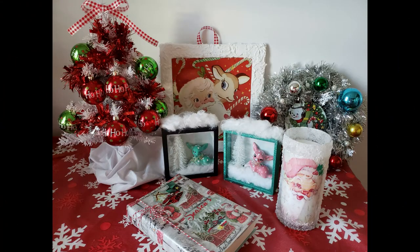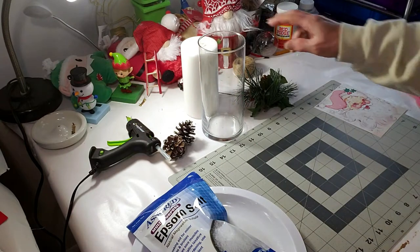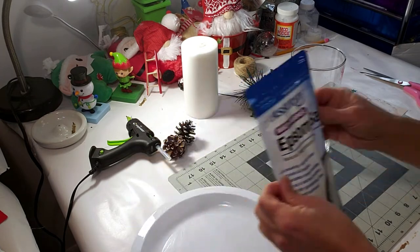Hi everyone, welcome back. Thank you for joining me again. I know I said my last video was my last video, but I went to Dollar Tree and I found this adorable vintage stuff that I wanted to share with you.